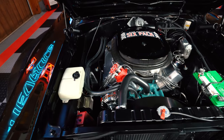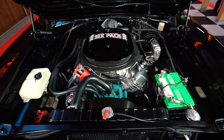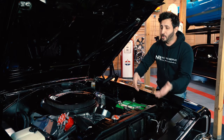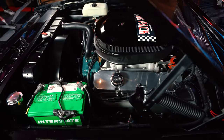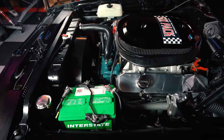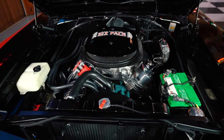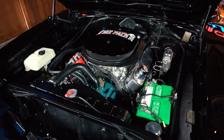With such high horsepower, you need that MSD ignition giving it the right amount of spark. This car also has power steering and power brakes, so you get some modern amenities. When you pop this hood, you get a glimpse of how clean and simple it is — thanks to the Painless wiring harness that runs throughout this vehicle, from front to back and all the way through the interior.